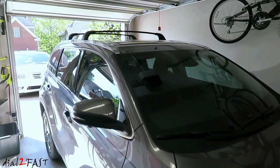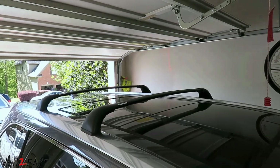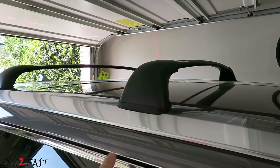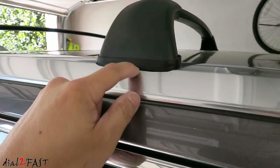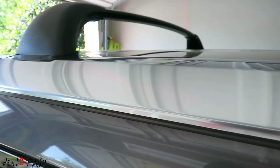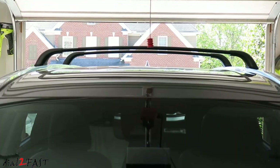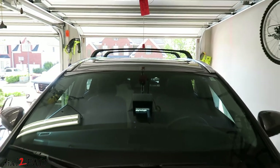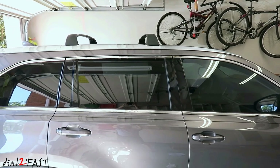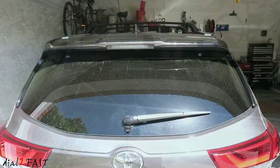Here's a look at the finished install. The overall finish is very good. I do notice the rubber gasket at the bottom on this one has a small gap, whereas on the other one it is flush with the surface — but that's very minor. Here's a look from the front, from the side, and from the back.